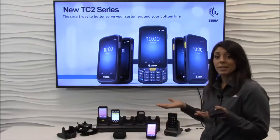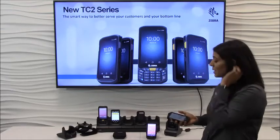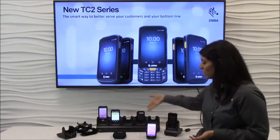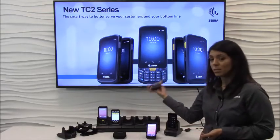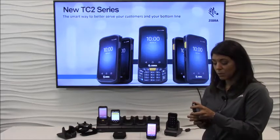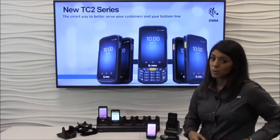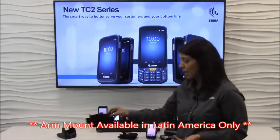As a small and medium business, accessories are important as well. The TC20 comes with a full line of accessories, including this five-slot cradle, because if you need to charge more than one device, it's really convenient to have everything in one charging base. We have additional accessories like this power pack, which you can snap onto your device to give you extra power throughout the entire workday. Plus we have holstering accessories if you wanted to holster it on your belt, and even an arm mount if you wanted to do hands-free picking applications.